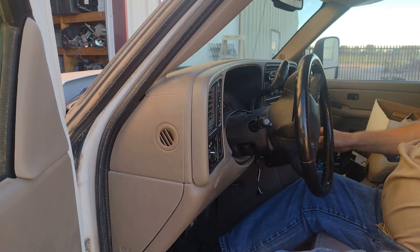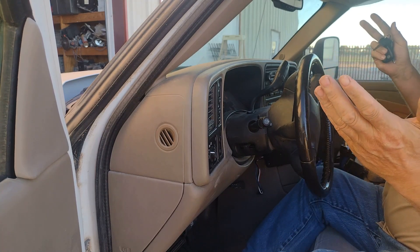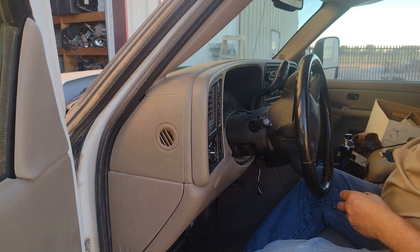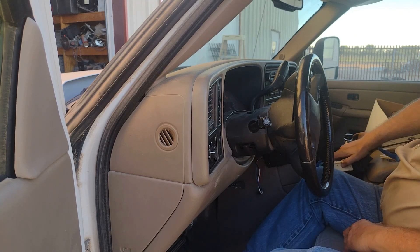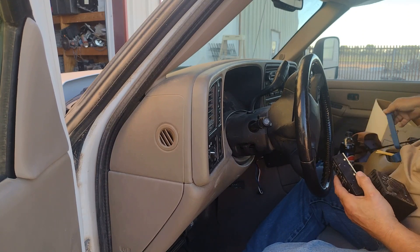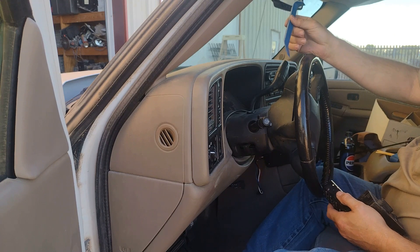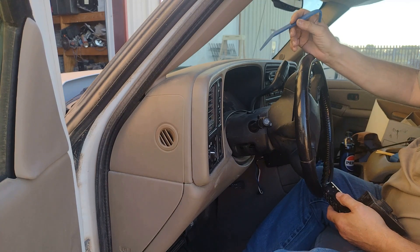That's it, folks. Relatively inexpensive replacement parts. One plastic pry bar — you could probably do it with a metal pry bar, but the plastic one's less likely to scratch up your dash.